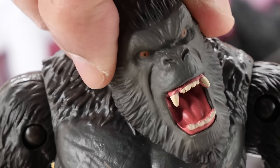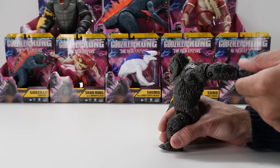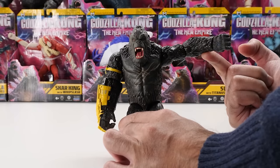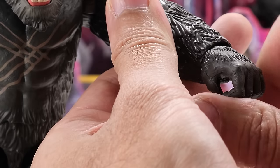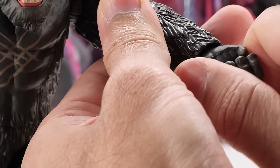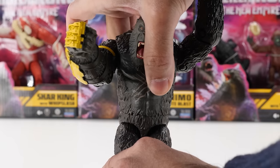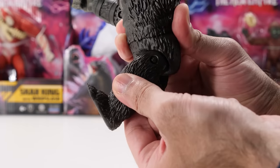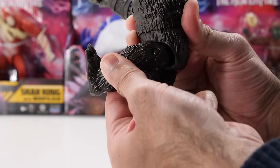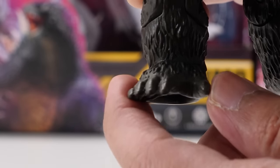Let's talk articulation. Kong's head swivels left and right. His arms move backward and forward and swivel outward. He has elbow movement and elbow rotation. His left wrist fully rotates, but it's a bit tight, while his right wrist doesn't move at all. Kong doesn't have any torso or waist movement, even though it looks like he may. His legs move backward and forward and also rotate. He has knee movement, but his feet are fixed in place.